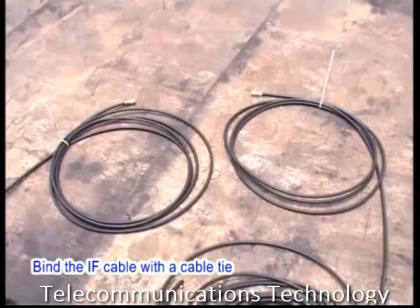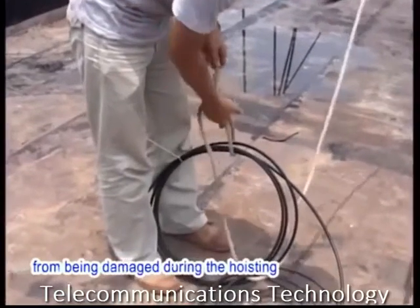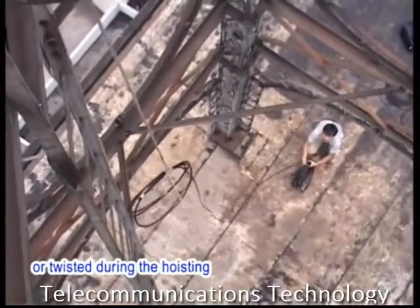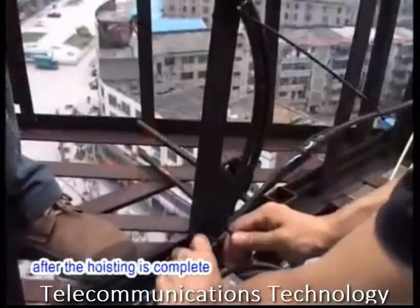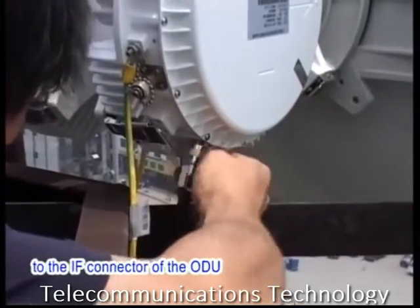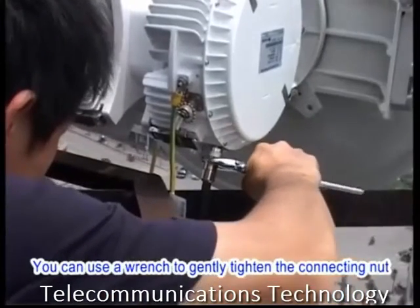Bind the IF cable with the cable tie. Do not bind the IF cable at the connector to prevent the connector from being damaged during hoisting. Also ensure that the IF cable is not bent or twisted during hoisting. Use cable ties to fix the IF cable to the tower after hoisting is complete. Then connect one end of the IF cable to the IF connector of the ODU, rotating the connector clockwise. You can use a wrench to gently tighten the connecting nut.